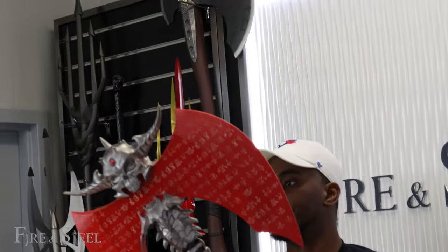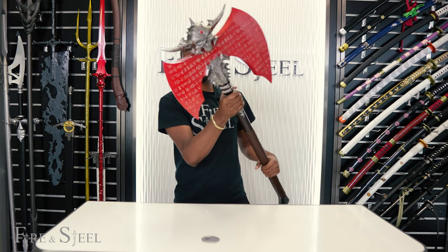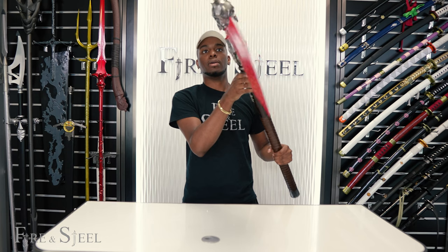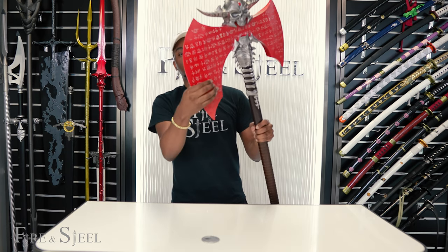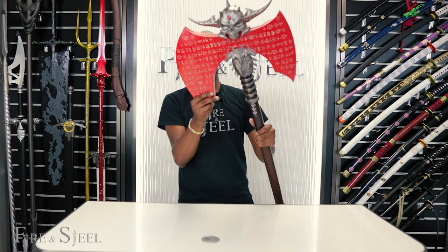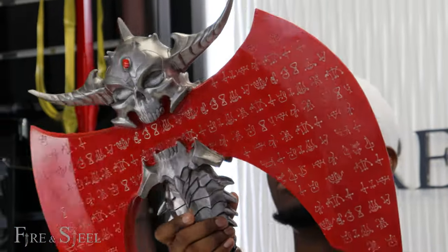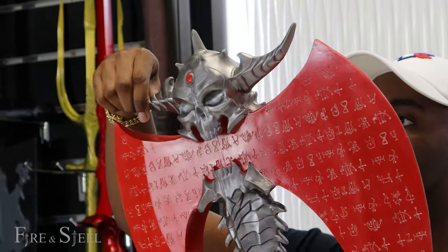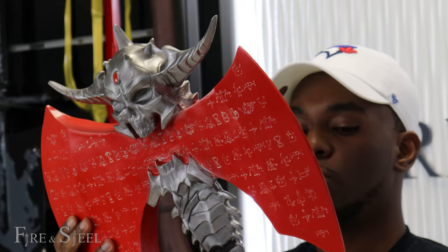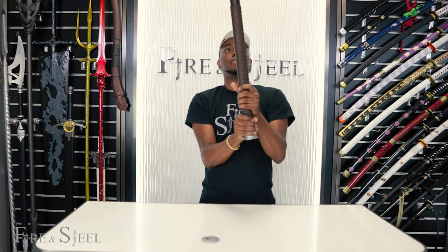Look at that right there — this is very detailed and has a very good amount of weight to it, very heavy in the hand. You have this red with the design going all around the axe, and on both sides of the axe the designs mirror each other. You have this design right here and it's also here as well. There's a lot of detail going down the end of the handle too.